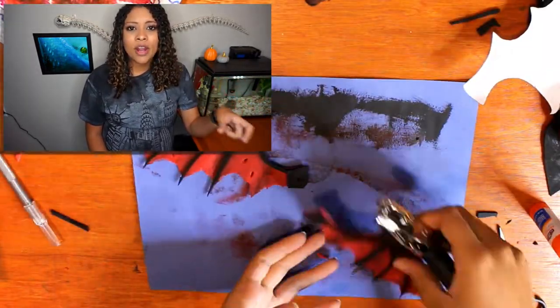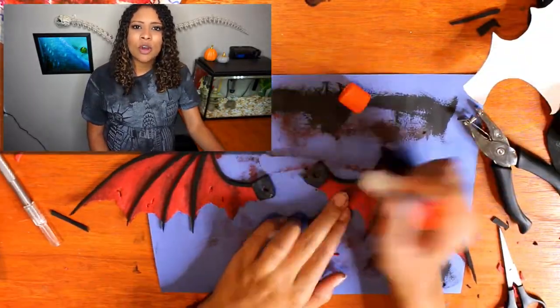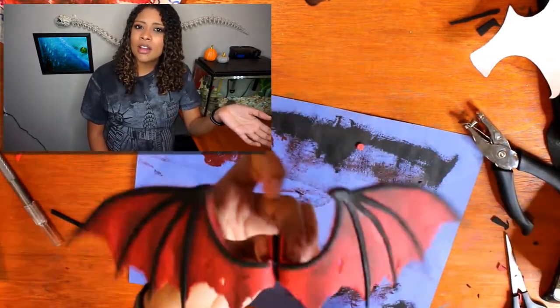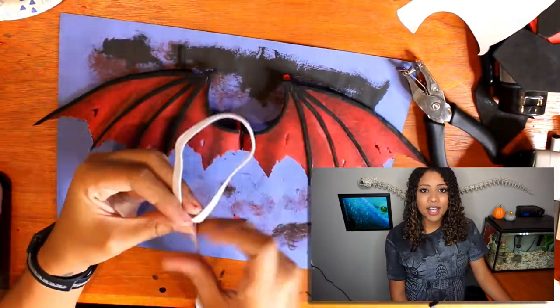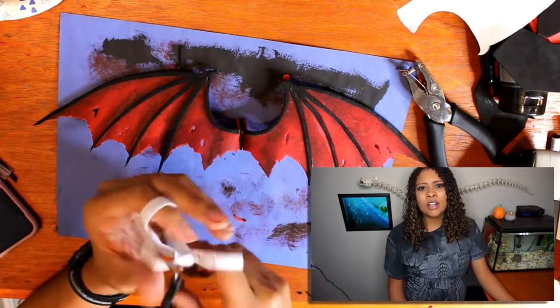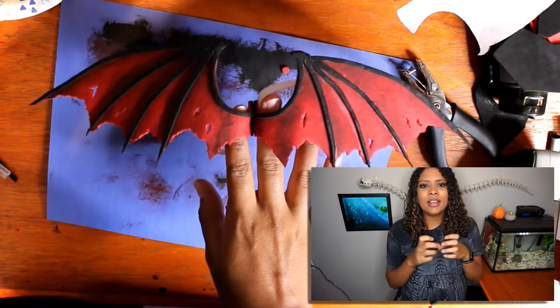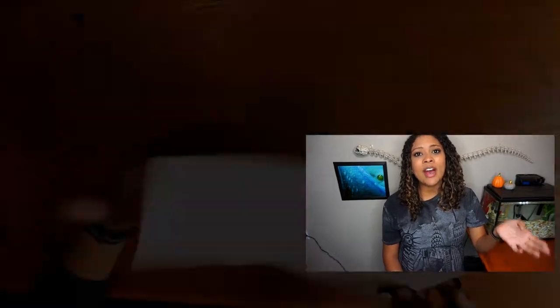Using the glue stick lets you pick pieces up and move them around while getting them situated. This part takes a moment — lining up all the pieces and gluing them where they look good. You cut little squares for the corners of the wings for reinforcement so they'll flap when the dragon walks. Then hole-punch that black square, glue the two pieces together with holes lined up, put a staple through to hold it, and thread a piece of elastic through to make two little arm loops.